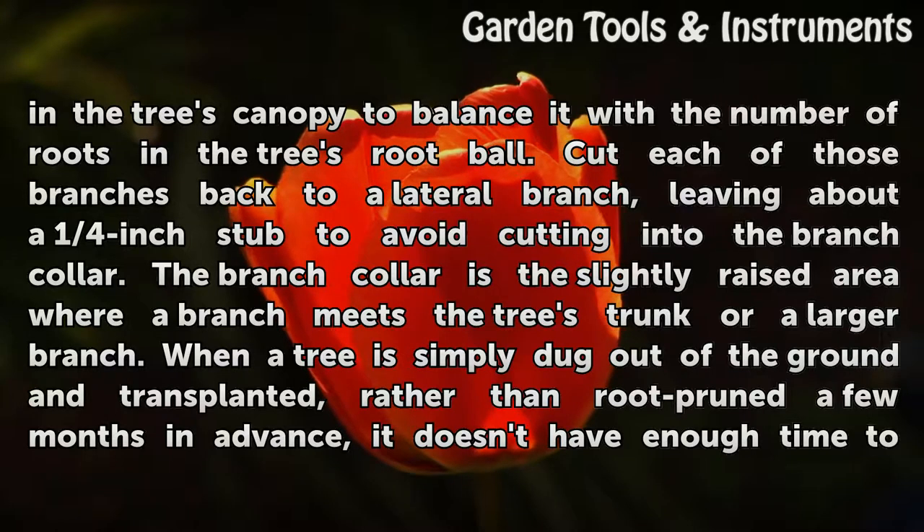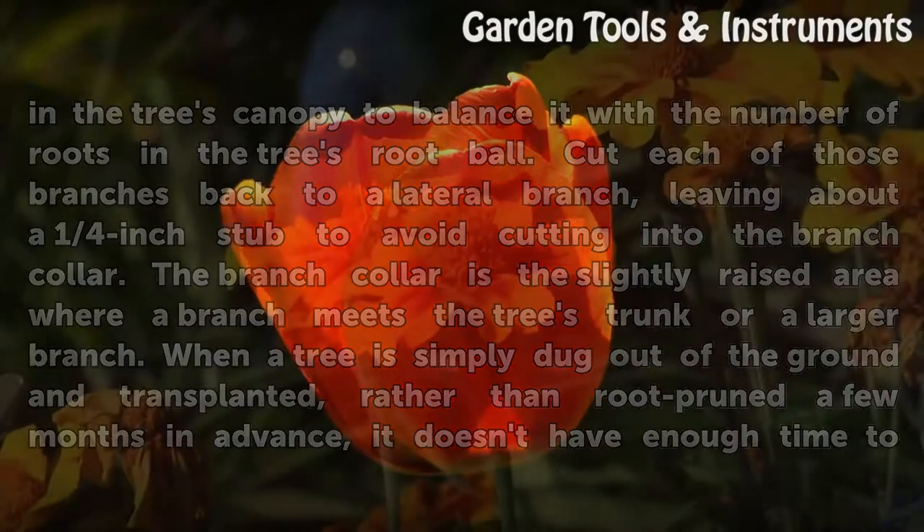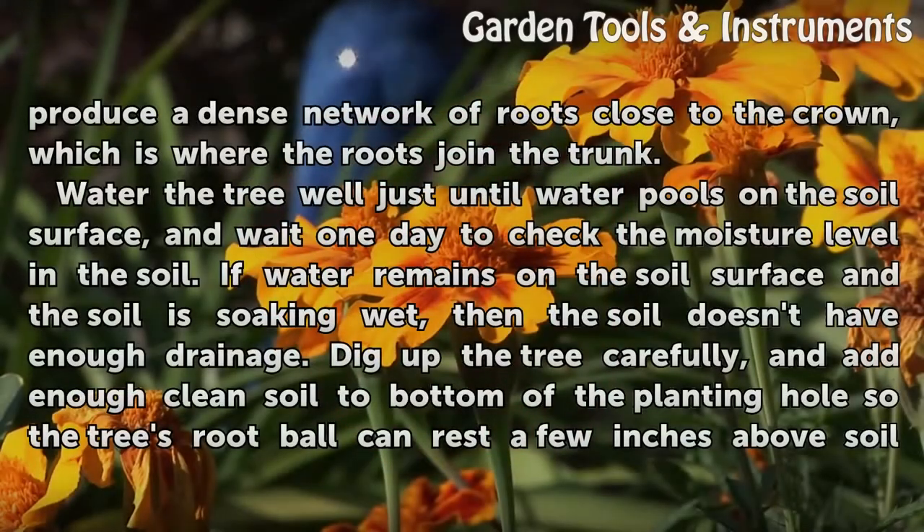When a tree is simply dug out of the ground and transplanted, rather than root pruned a few months in advance, it doesn't have enough time to produce a dense network of roots close to the crown, which is where the roots join the trunk.